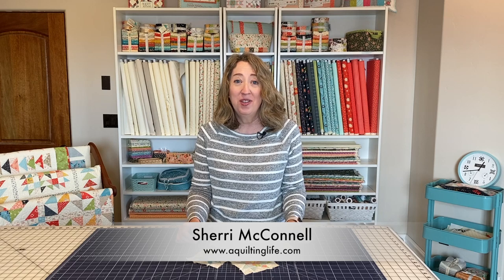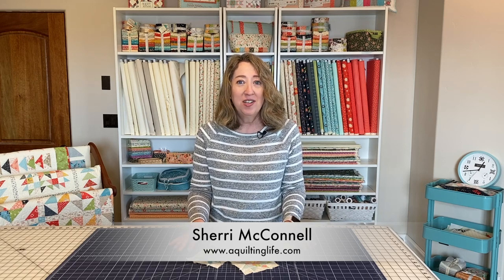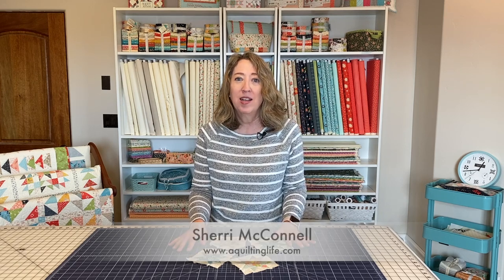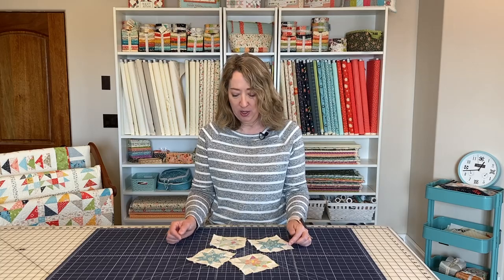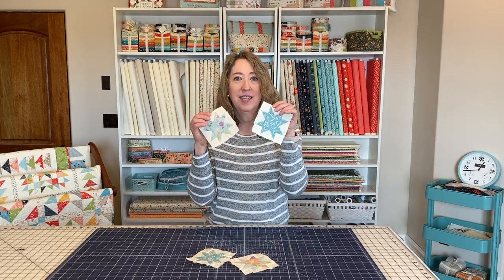Hi, it's Sheri from A Quilting Life, and today I'm here to talk about the Sawtooth Star Block. The Sawtooth Star Block is one of those basic blocks that not only do you see it all over through quilting designs, but it's also often the center unit of a bigger star block. I did a blog post on this block a couple years ago and I'm going to update that post and give you more measurements and more sizes. But in this video today I'm going to give you some tips and tricks for making this classic block.